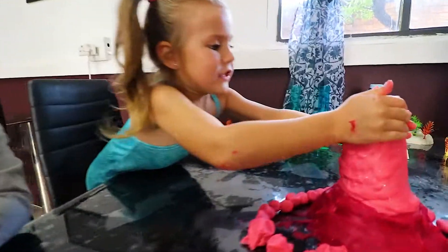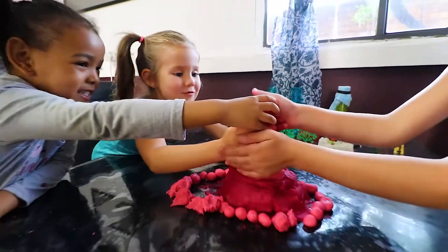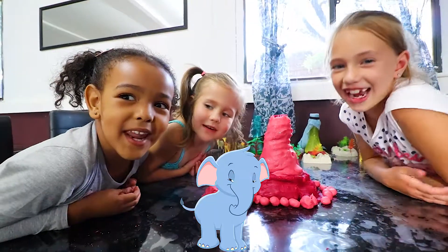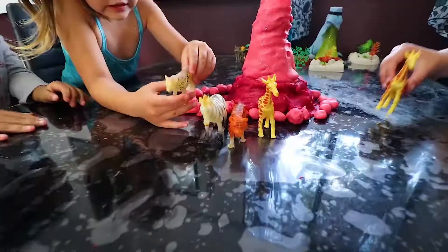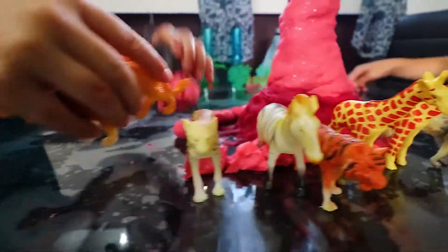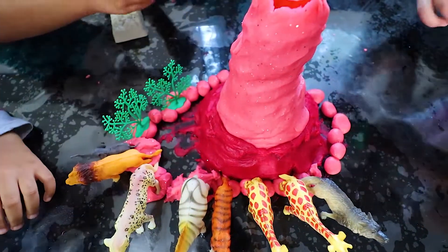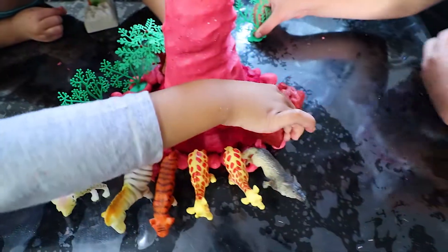It's getting fat, fat, fat! We just have to squeeze. Don't forget all the animals — I'm putting a big tree. Sorry, I'm putting a big tree. Yeah, you can put your coral too. I'm going to put this out.